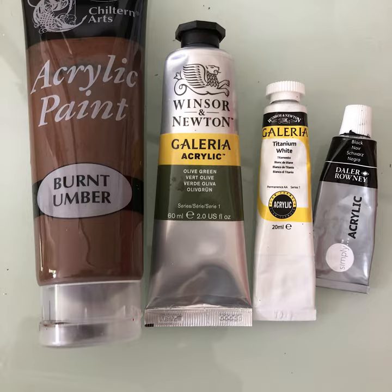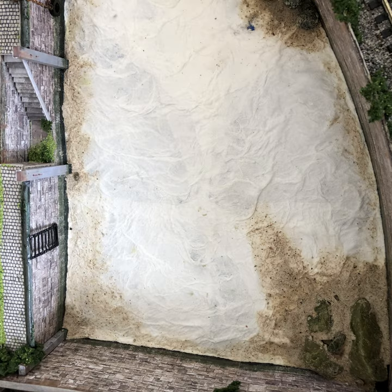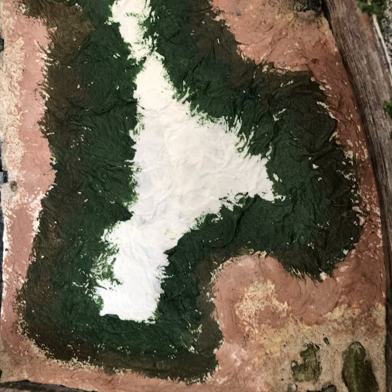When everything is thoroughly dry it's okay to paint with acrylic paints. I use a selection of blues, greens, and browns to get the tones and colours that I like.